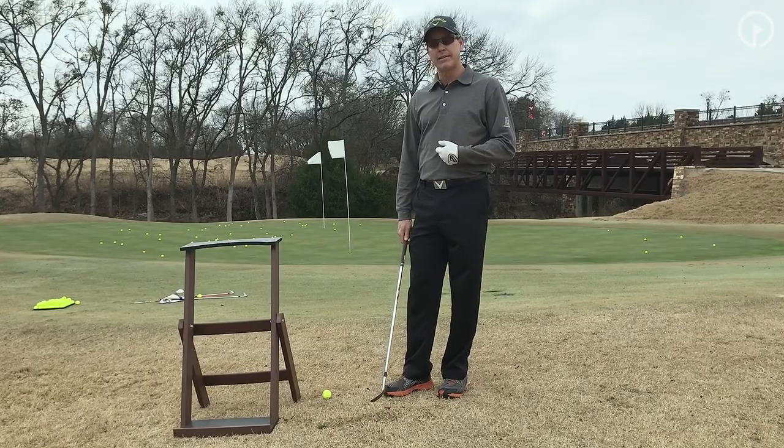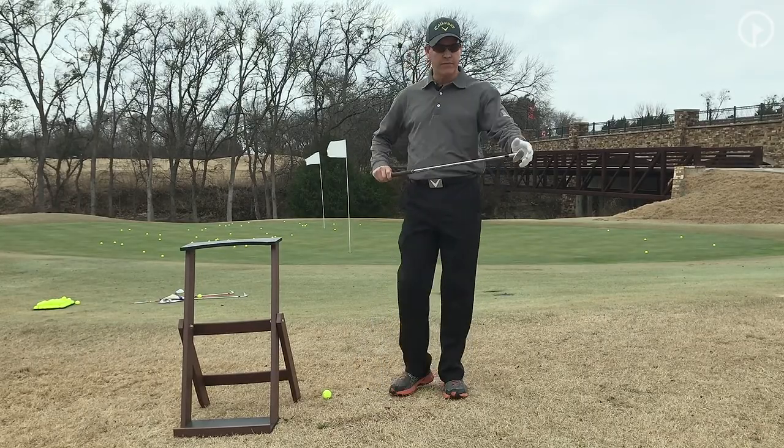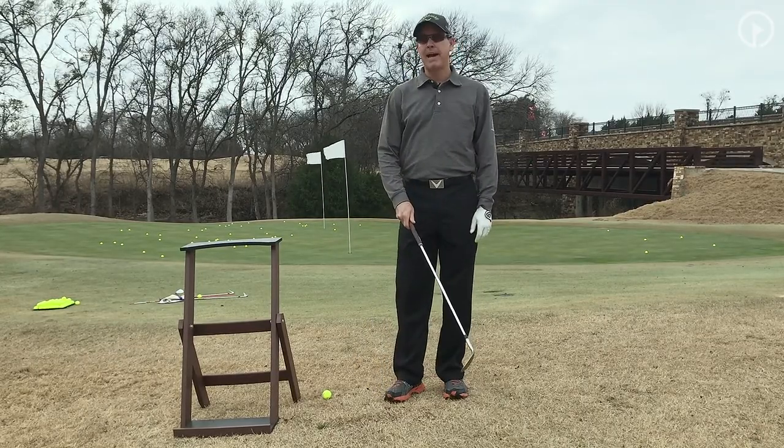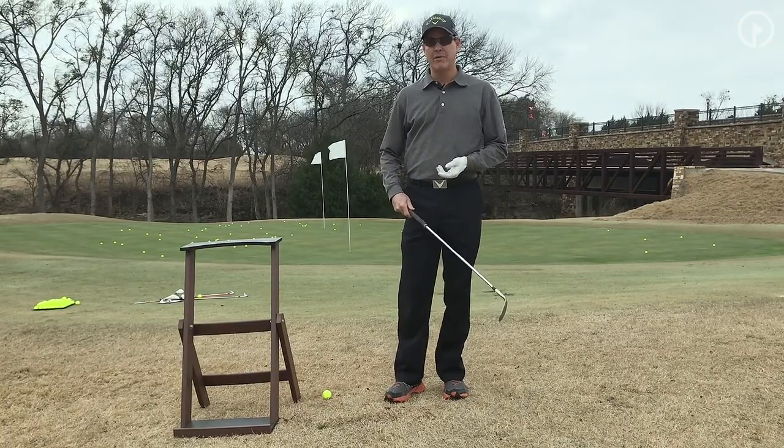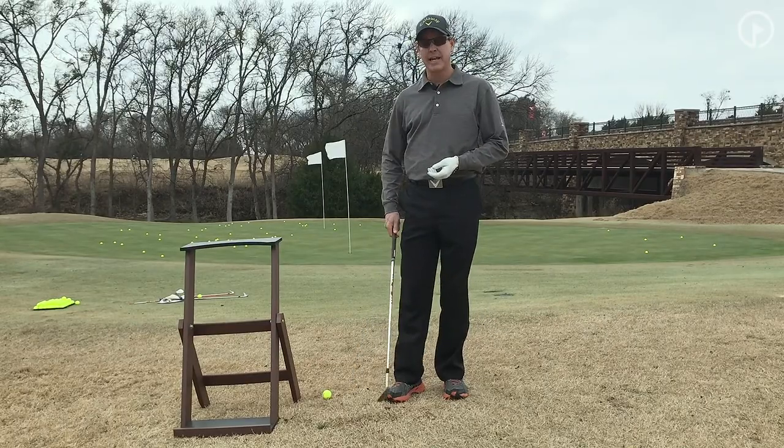What I'll do is actually play this left-handed. The club, if you flip it upside down, is not a bad left-handed golf club. It takes a little bit of practice, and I'm going to give you a couple of ideas that you need to master in order to be successful with this.